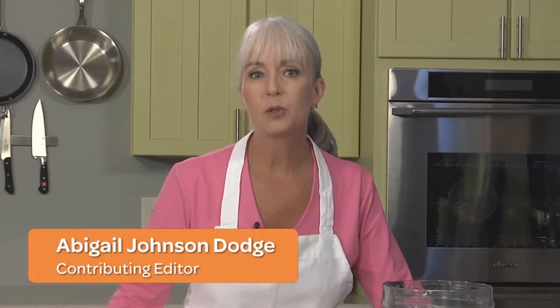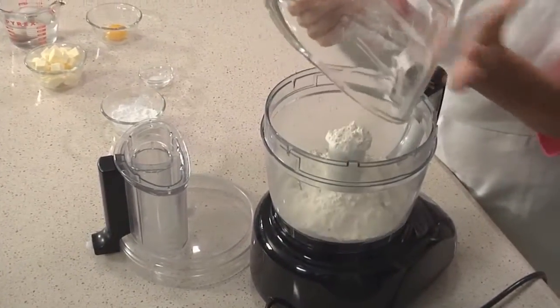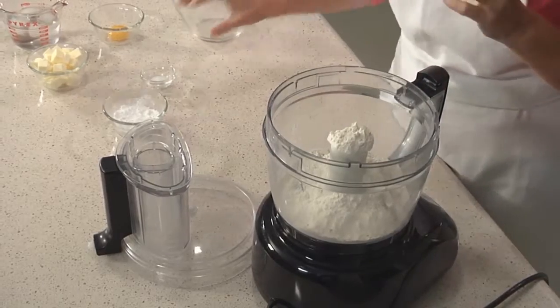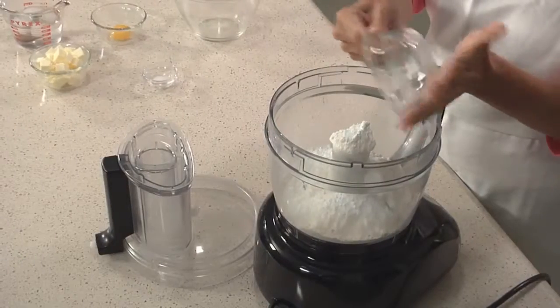Pâte sucrée is the French term for sweet pastry dough. It has more sugar in it than traditional American pie dough, and it has a tender, crumbly texture compared to the flakier American doughs. We're going to start by cutting butter and flour together. In goes our all-purpose flour and confectioner's sugar — you can see it's a lot more than American pie dough uses.